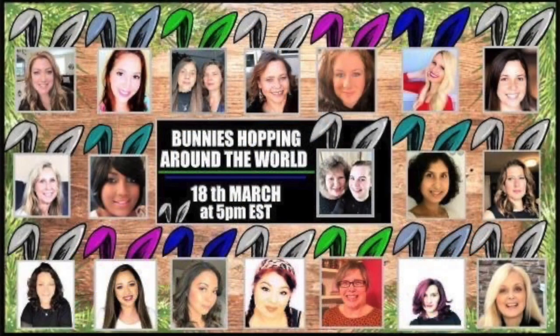Today's video is part of the Bunnies Hopping Around the World collab put on by my friends Deco Easy. There will be a link down in the playlist to check out all of the videos from these amazing creators so you can get lots of inspiration for spring decorating.